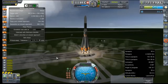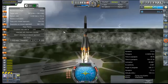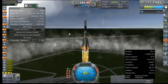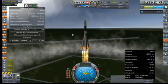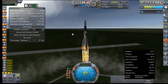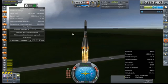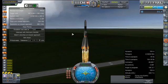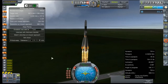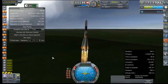Ignition looks good, let's get those clamps off and get going. It seems that we're a little off on our heading already. Did we maybe scrape a launch clamp? Here's hoping. It's not showing any engine failures, so we're just going to keep running with that.